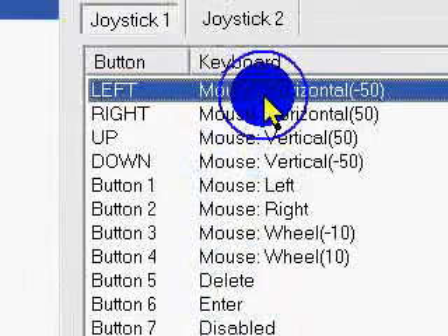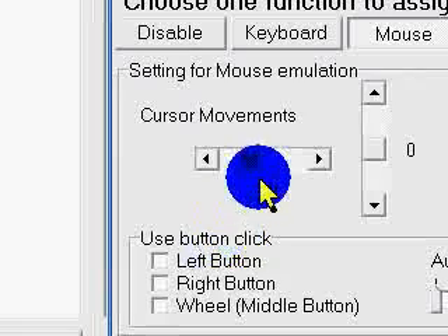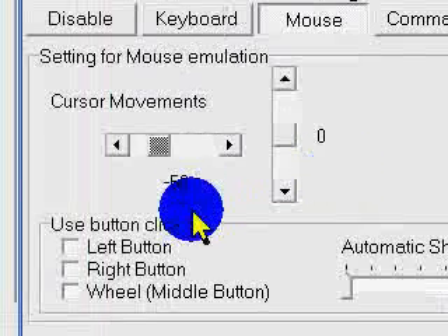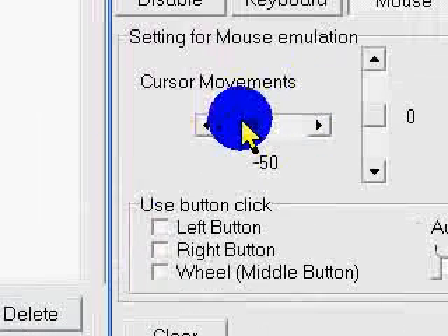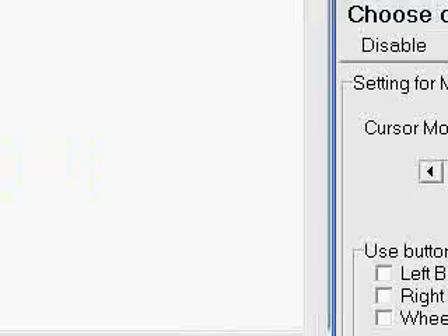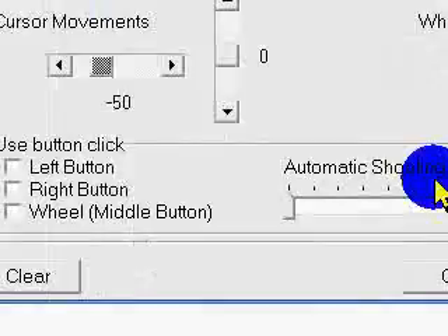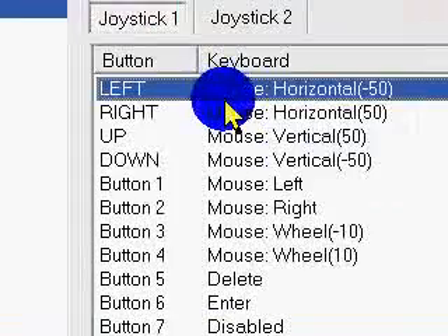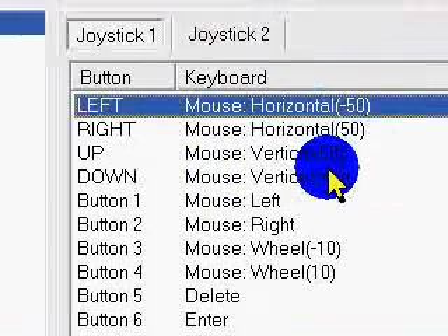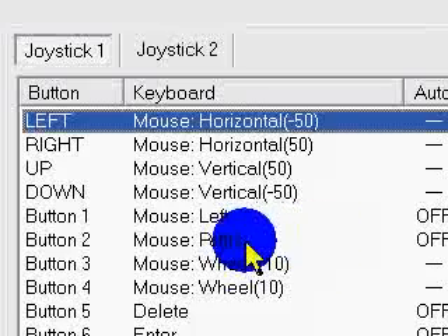What you're going to do is double click or right click to configure a button. If I use the left analog stick, if I set it to negative 50, it's going to move my cursor negative 50 to the left every time I use it. Then click okay. The right, up, and down are all the same. You're not going to want these on 100, otherwise your cursor will be shooting all over the screen — it will be impossible to control.